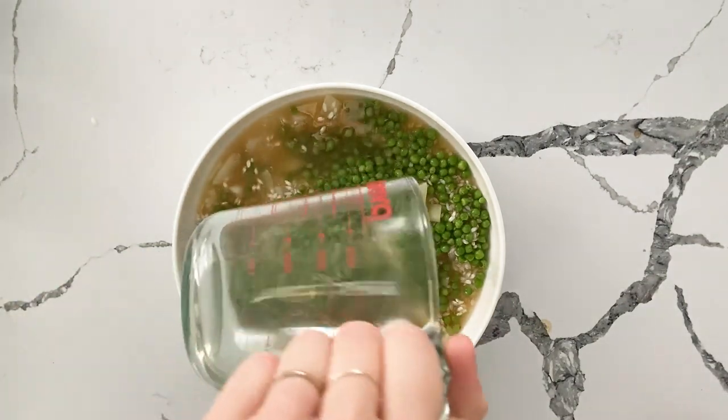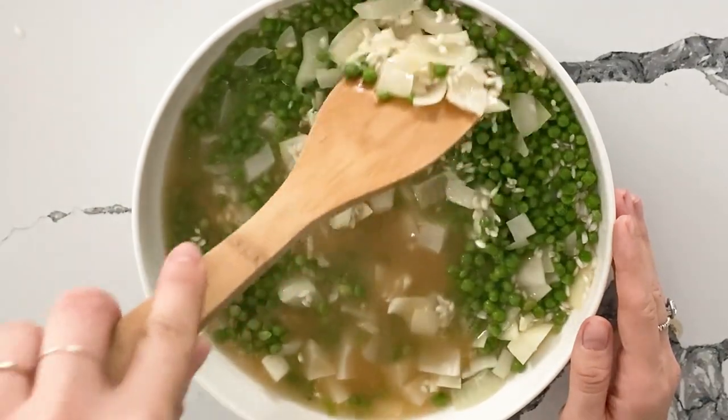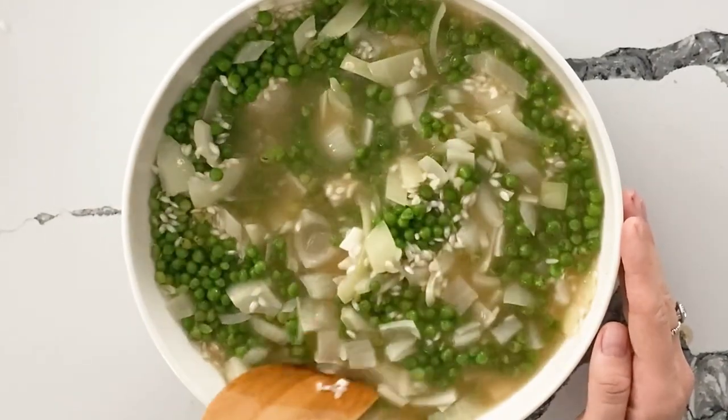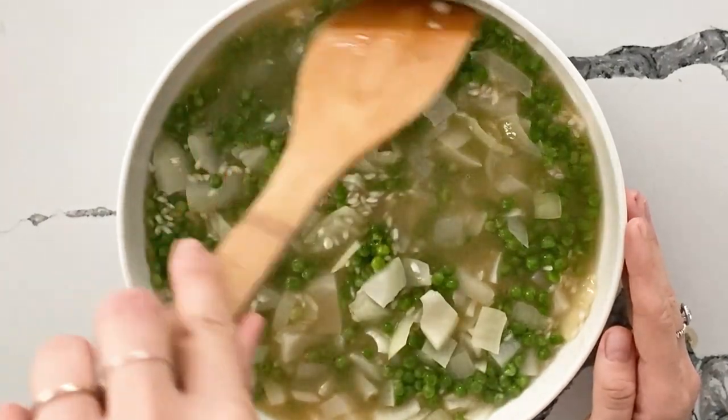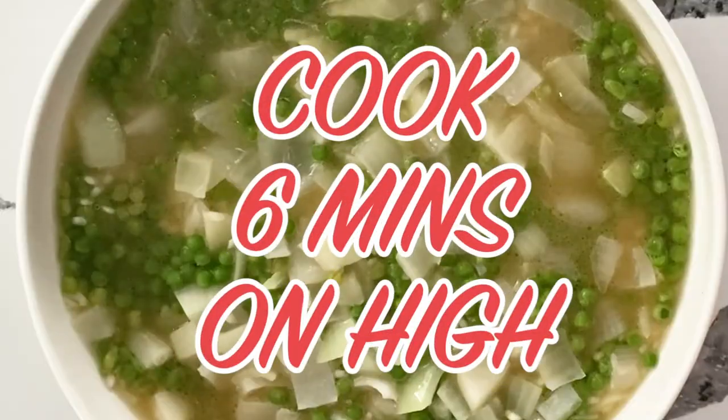Stir this all together. It is really very important that you heat the broth before adding it to the rice — that is a major pro tip both in regular risotto and microwave risotto. We're going to cover it tightly and cook for six minutes on high.